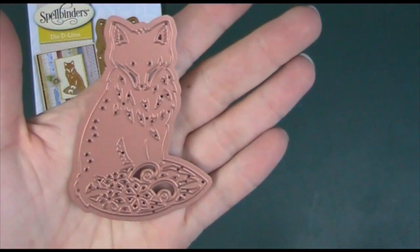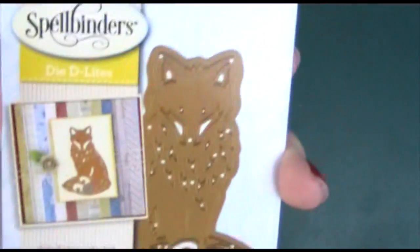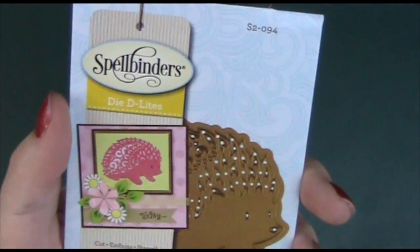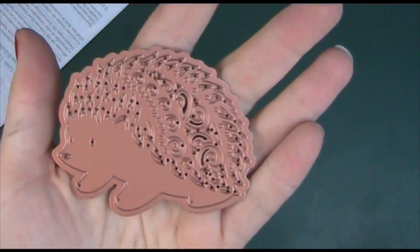This one I think is adorable — it's called Foxy, and there he is. I think he definitely looks like a he! You can see on the card when it's cut out it's actually more slender looking than it looks on the die itself. And then the last one is almost the reason I wanted to get the set — our little hedgehog. Isn't that just too cute with that little face? Absolutely adorable.